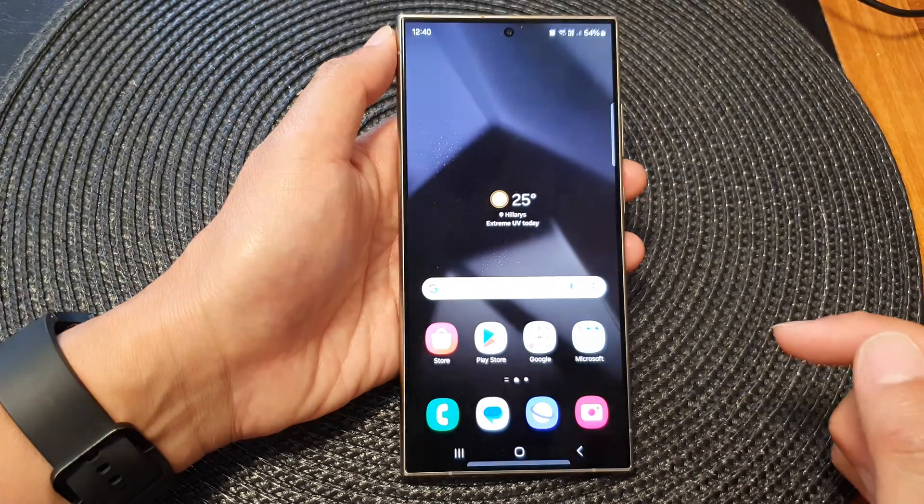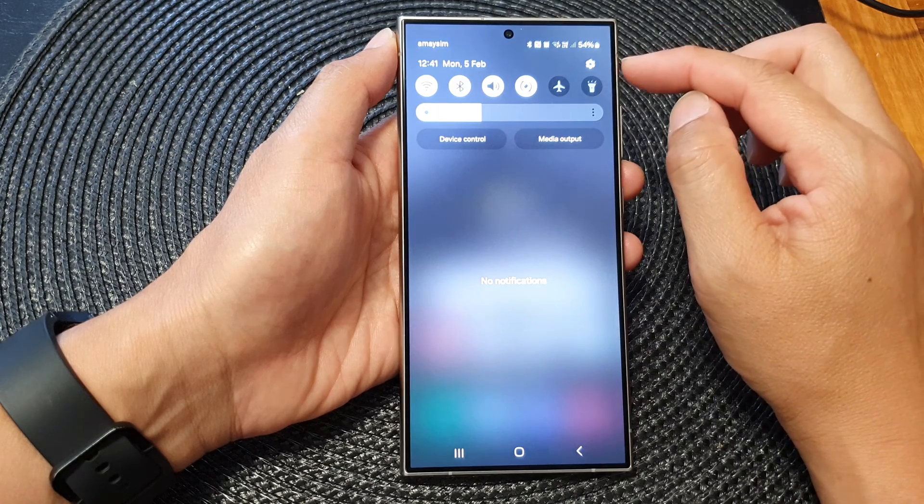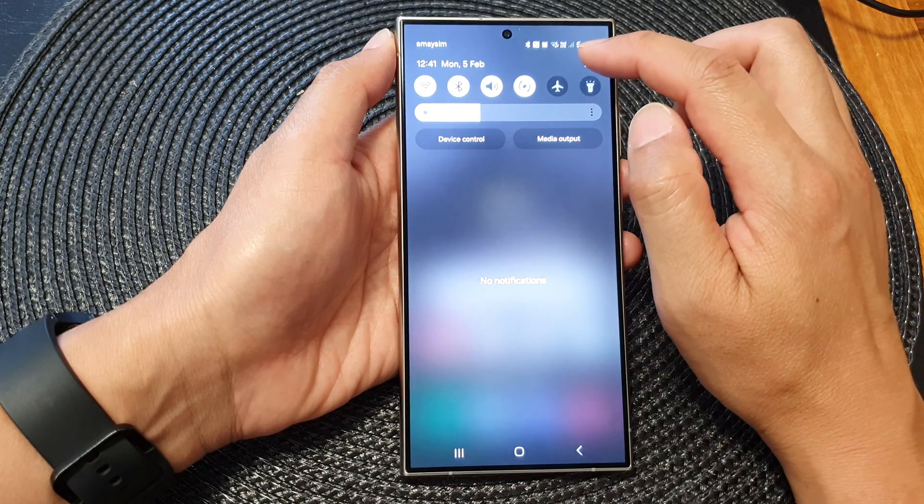First, tap on the home button to return back to the home screen, then swipe down at the top and tap on the settings icon.